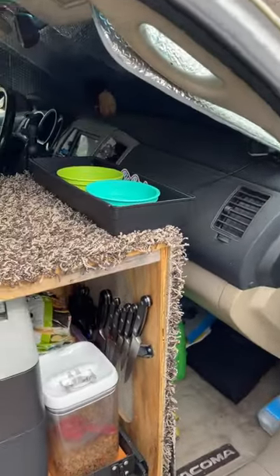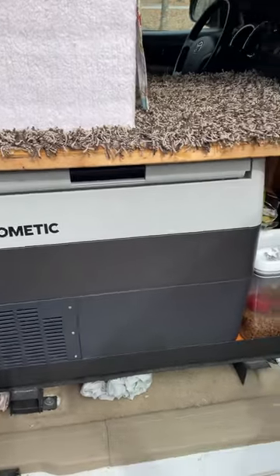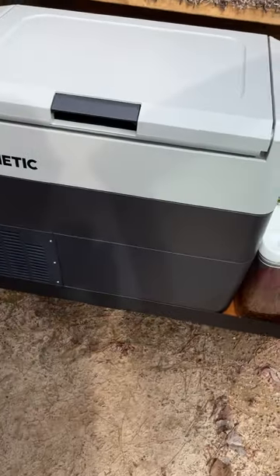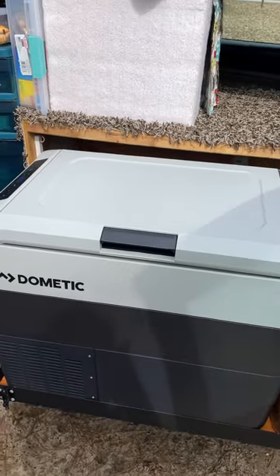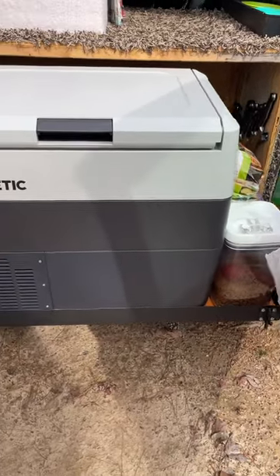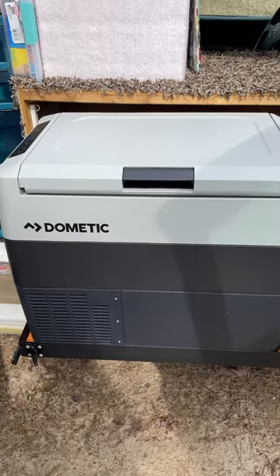And then Tom's perch and Tom's cube. The refrigerator is a slide-out — I don't know if you were able to see that or not. But yeah, that's where I keep all the cold products. It is a 12-volt refrigerator by Dometic, a little bit smaller than the original refrigerator tray that I built that crapped out on me.